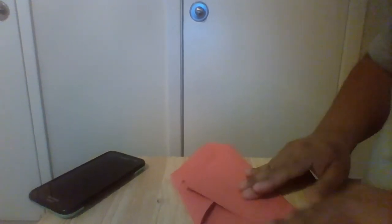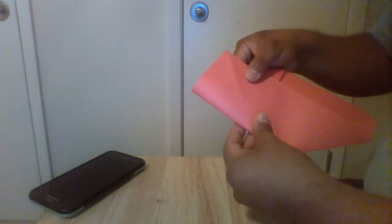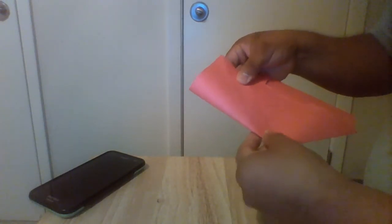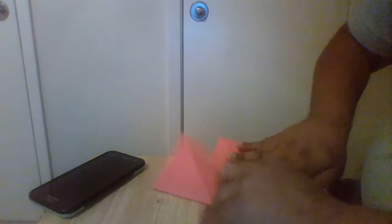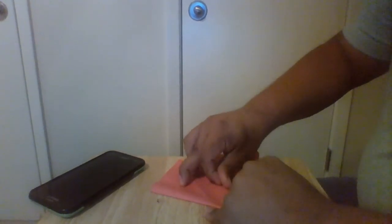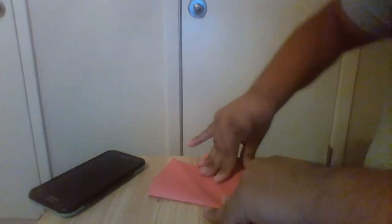Next thing we're going to do is grab one side and fold it like so. We're going to do the same thing for the other side — fold it right there. It should look like this.